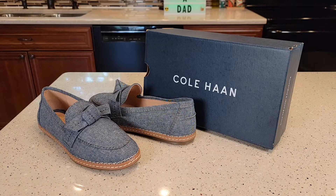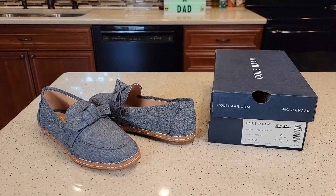Hello everyone, this is Just a Dad. Today I'm going to do a review on these Cole Haan Women's Shoes. This is their Cloud All Day Loafer.